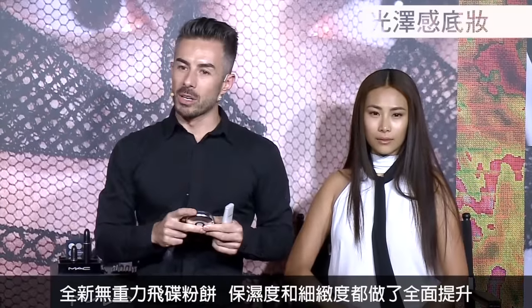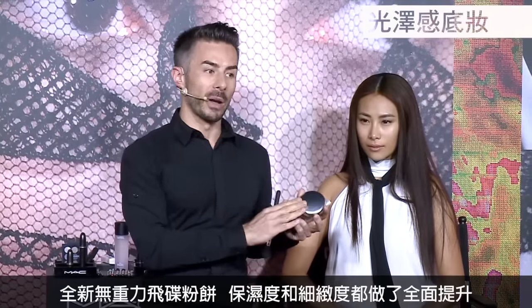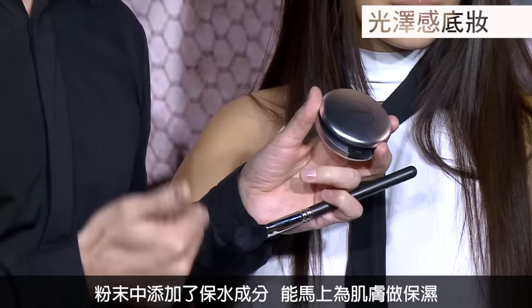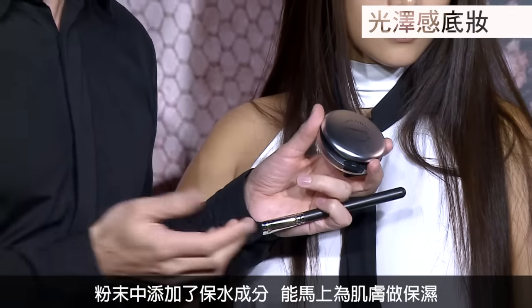It's a big moment for MAC — we're refreshing and upgrading one of our most iconic foundations, the Studio Perfect Foundation. Key things about the new Studio Perfect: it has a moisture complex which really gives hydration in a powder, so it's very unique.